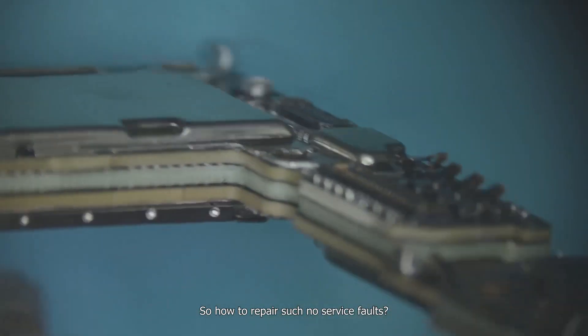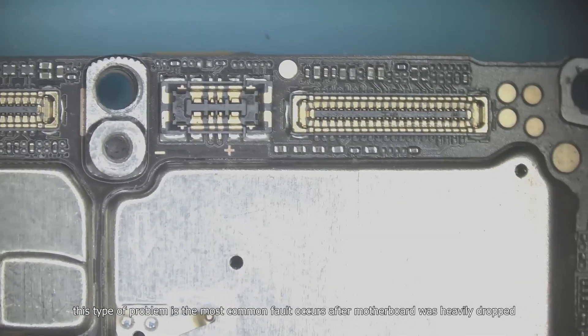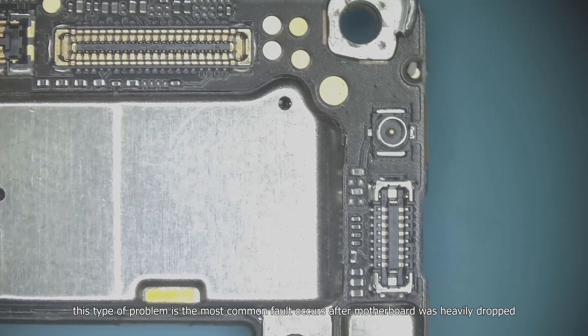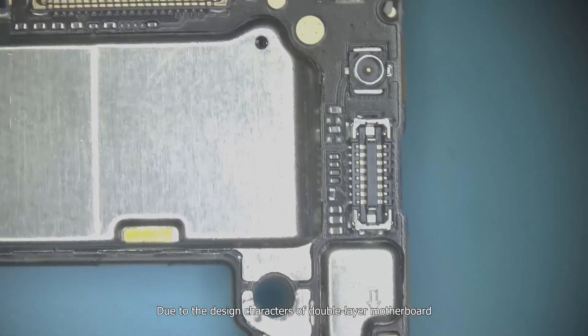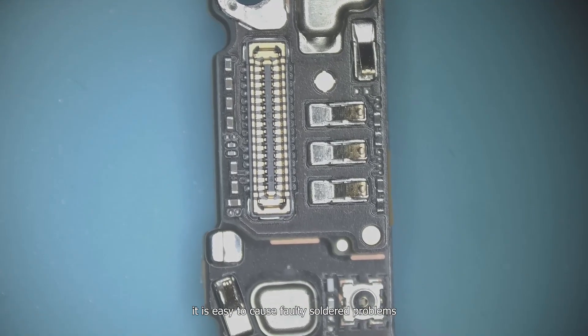So how do we repair such a no-service fault? Similar to the iPhone double-layer motherboard, this type of problem is the most common fault that occurs after the motherboard is heavily dropped. Due to the design characteristics of the double-layer motherboard, it is easy to cause faulty solder joint problems.